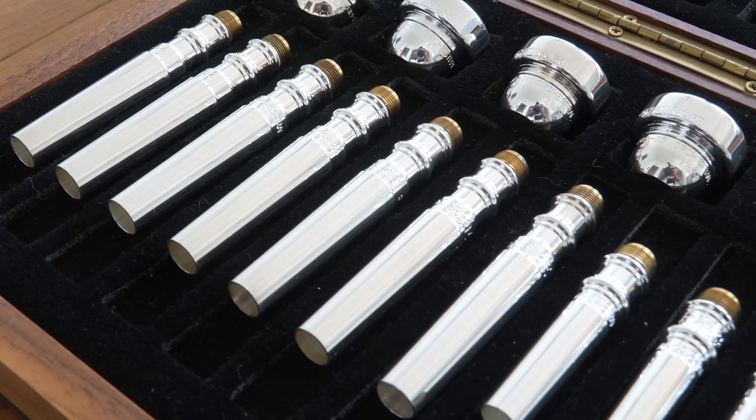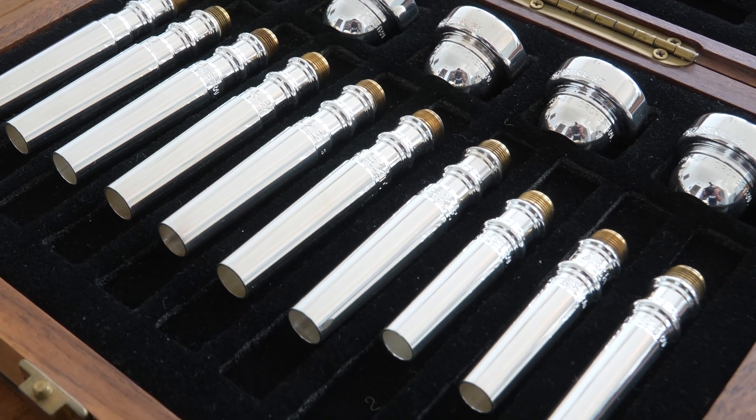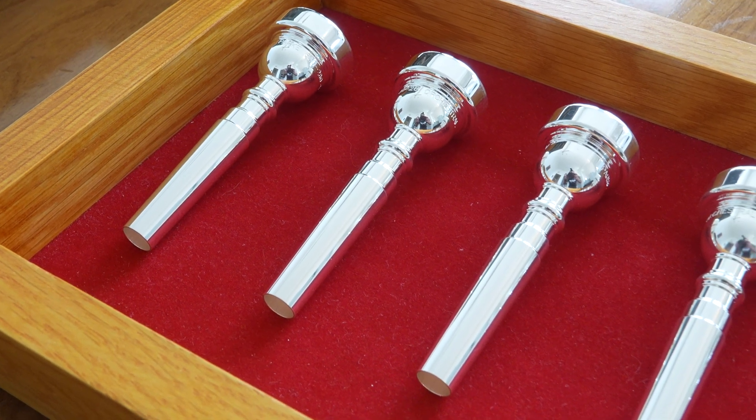That's sort of the nature of musical instruments — a lot of very small, very intricate parts, and they all have to be made within a certain level of precision, but everybody wants them to look like jewelry. They don't want them to look like a machined part; they want it to look polished.